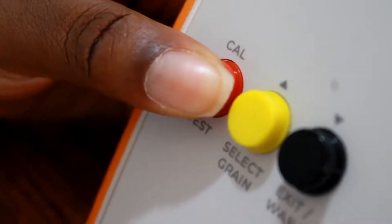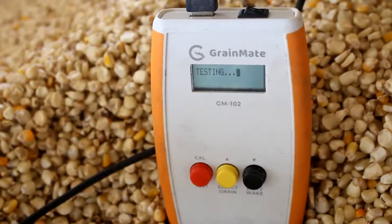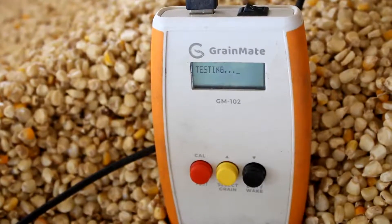Press the red test button until you hear the first beep. It's going to display 'testing' on the screen while the test runs in the background.